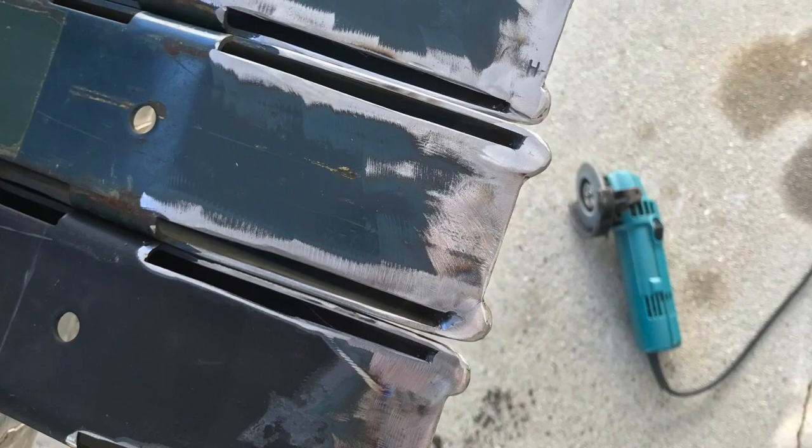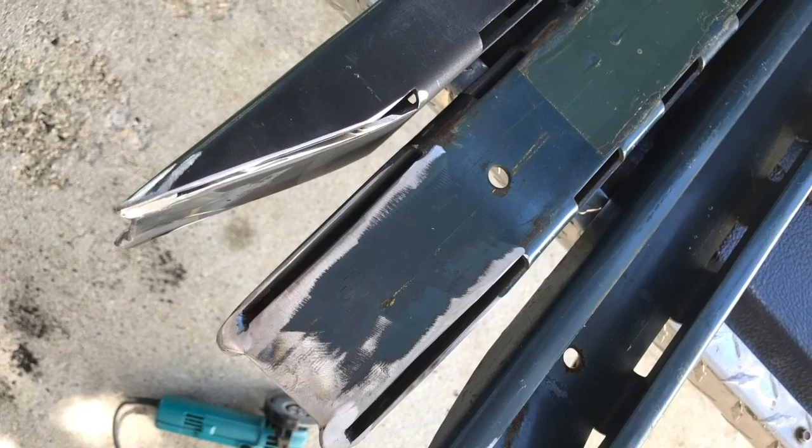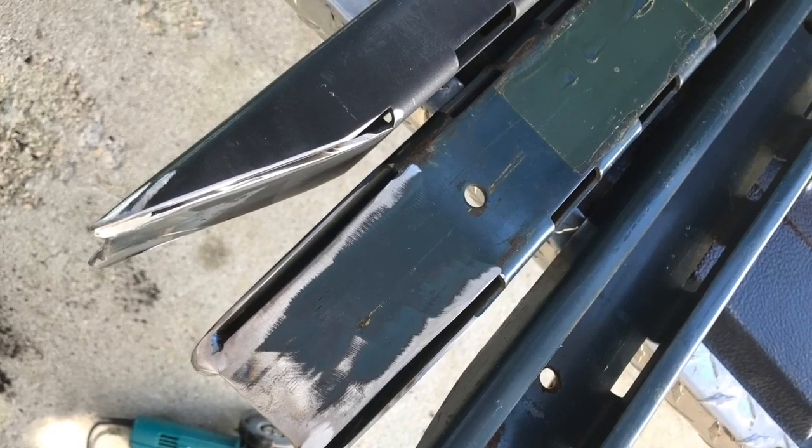Here's my son helping me with the welding. He's learning at an early age, so I get him involved in these projects.